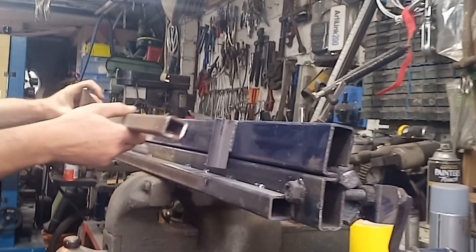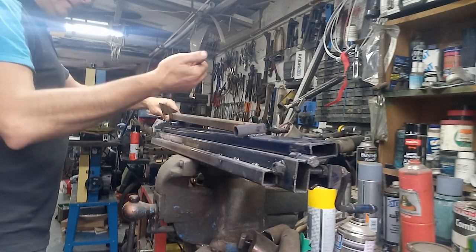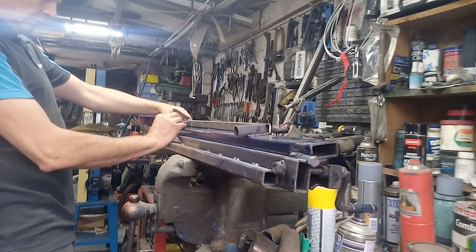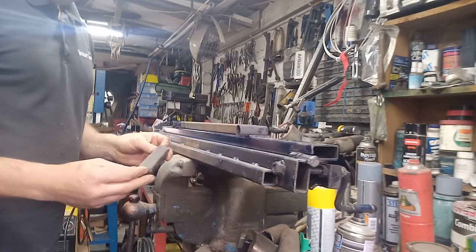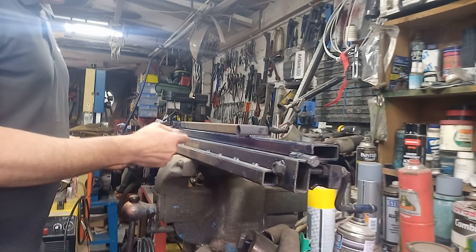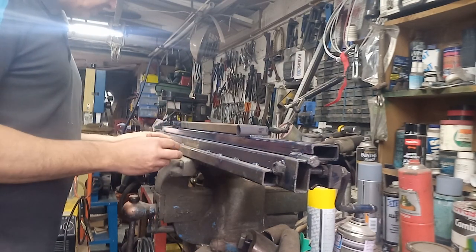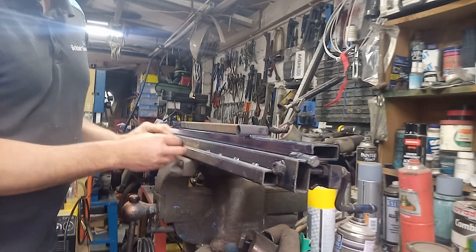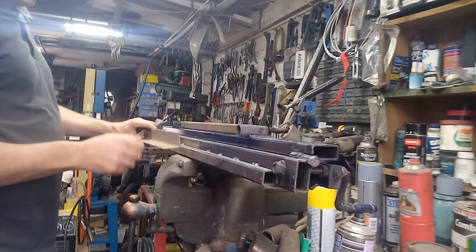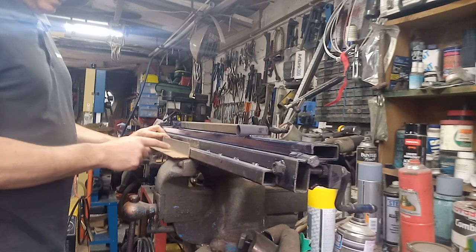I've got a bit of box section here from working on the car, so maybe that would be better. Right, I was simply just going to weld a bit of box section under there, but I'm wondering if a bit of angle would be better on there too, so as it drops onto the vice it'll stop at that point. This is surprisingly heavy. So if I get a bit of angle on there, then that bit would drop into the vice - yes, I think it'll do that.